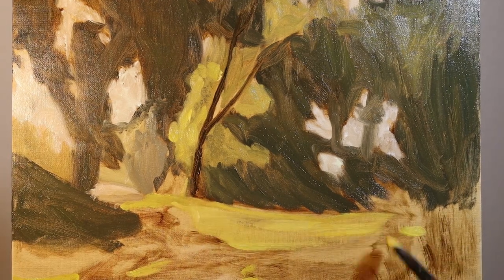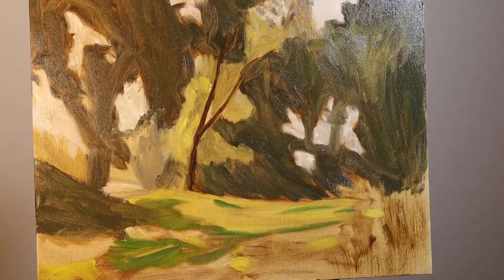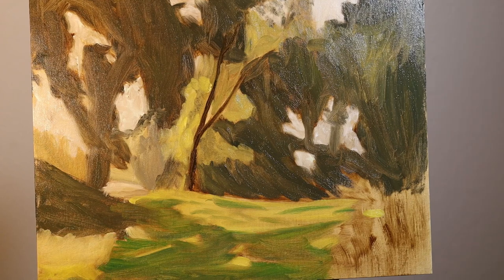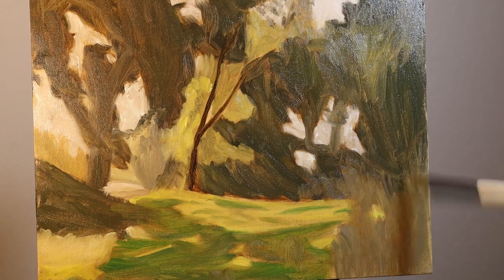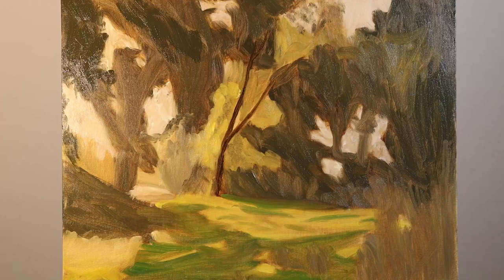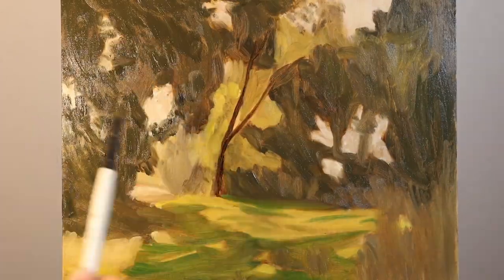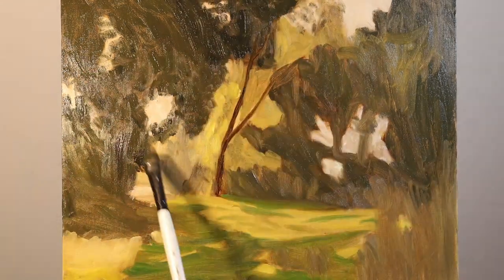You can't really tell from the video, but with the dark greens in the painting there's still a lot of that burnt umber stain showing through, and so I need to be able to cover that up a little bit more. Here you can see me the next day putting in a little bit darker greens to finish off that very simple blocking — it's really all just big shapes, nothing too detailed.